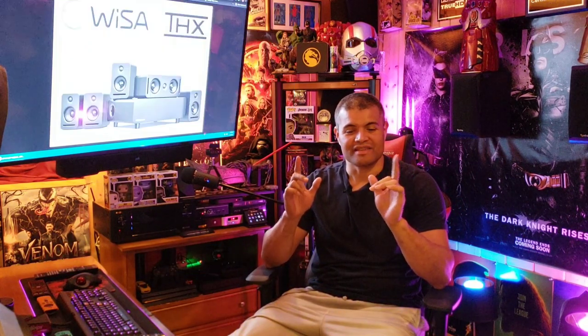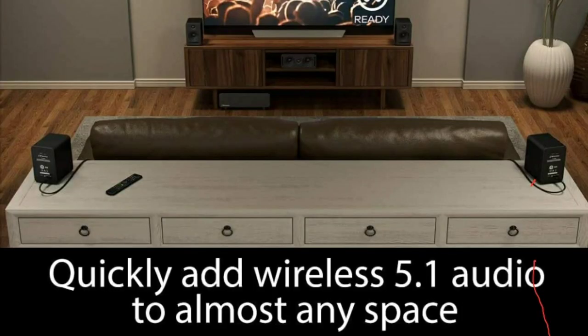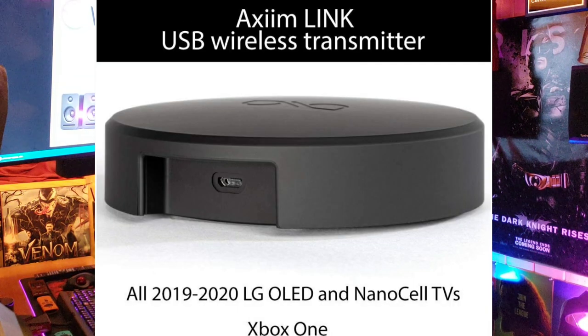How incredible is this? Wysa is a new system developed to have wireless speakers in your room without the need of a receiver and all those speaker wires you've got to run around the room. It's only a power cord to each speaker that connects wirelessly to a USB dongle that you connect to your LG NanoCell or OLED TVs from last year and this year, or potentially an Xbox system as well.